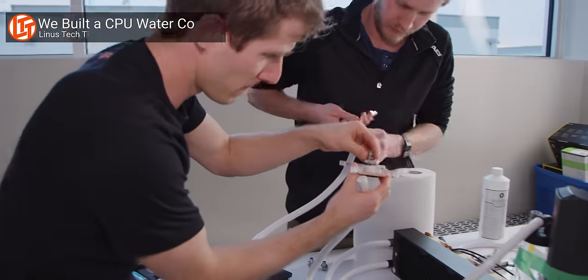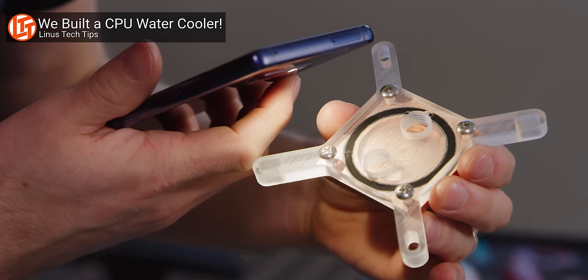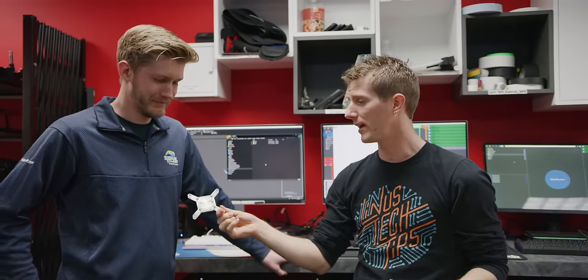Recently, Alex and I shot a video assembling what is the very first Linus Media Group manufactured CPU water block. Our objective in all of that was not to actually build a CPU water block, because we could call up our friends at Alphacool, EK, Swift, basically anyone, and they would do a much better job of it than we did. The objective was for us to water cool a RED 8K camera — but baby steps, right?